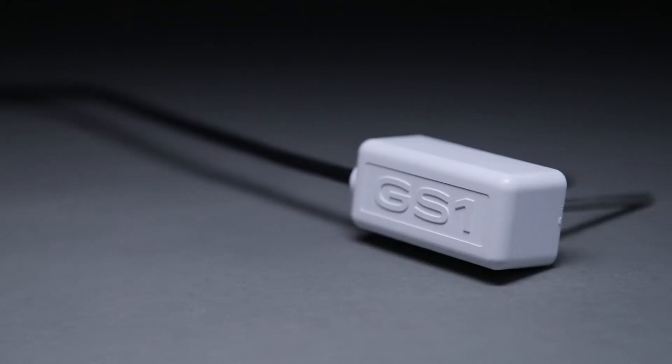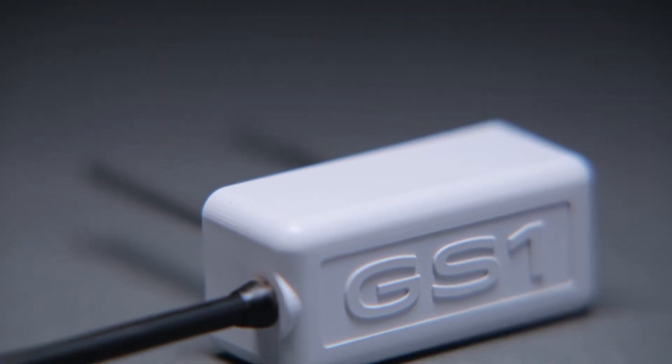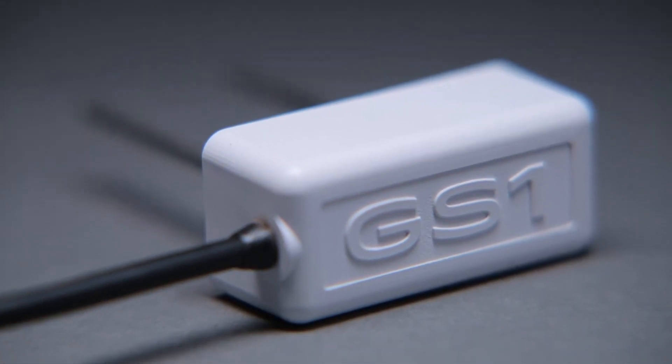Ever since we released the GS3, our customers have been asking us for a basic, inexpensive soil moisture sensor like the EC5 with the rugged epoxy and stainless steel design of the GS3. And here it is — the GS1. It's got the rugged design and extended lifetime of the GS3 with the no-frills price tag.